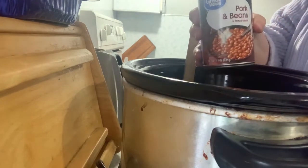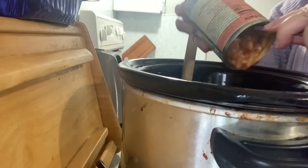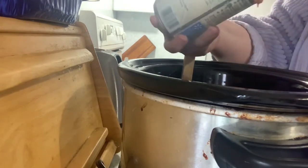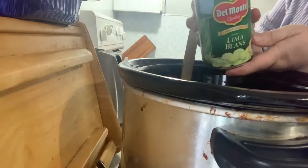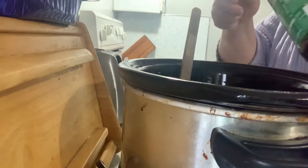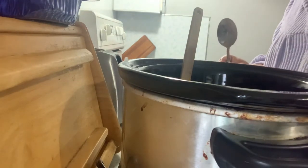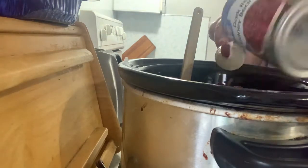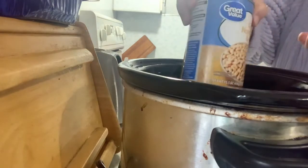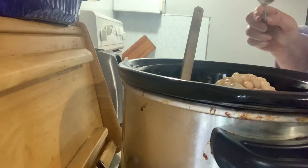Then we add the beans: two cans of pork and beans — you don't drain these, you want that sauce. One can of lima beans or butter beans. You want four different types of beans, so you could use black beans or some other bean too. Lima beans that I drained the liquid off of. Dark red kidney beans that I drained the liquid and rinsed a little. And then last, Great Northern beans, drained and rinsed to get that excess starch off.